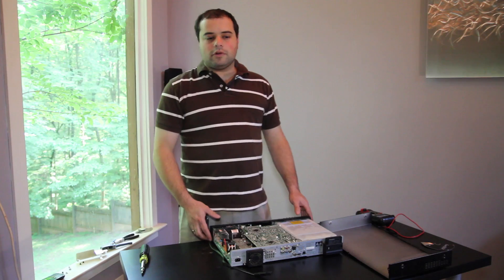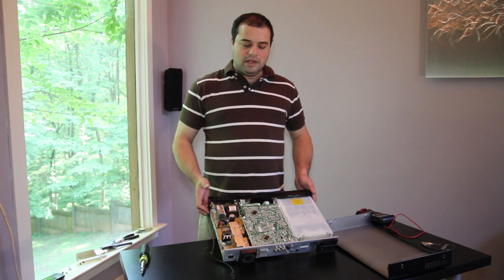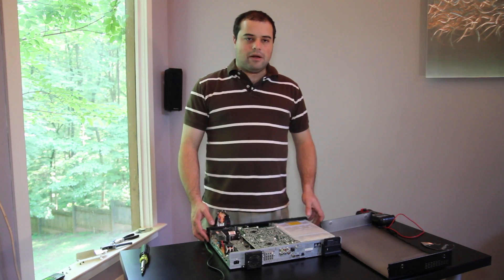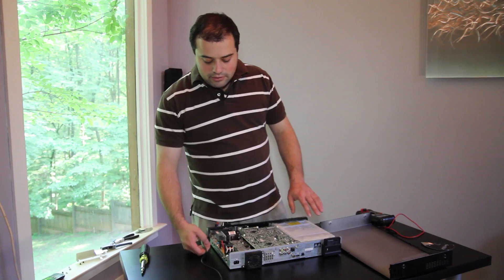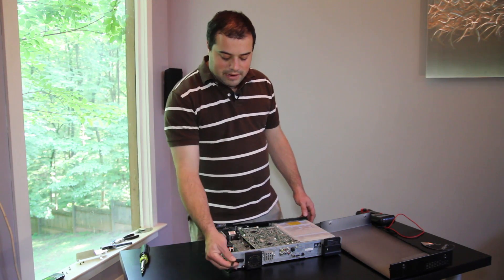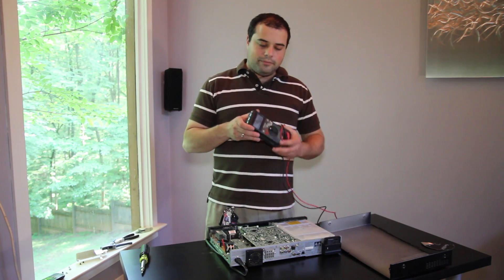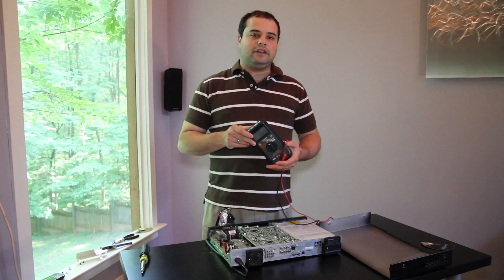One of the more common parts to go wrong inside the AV receiver is at the power input, right near the back in most cases, where the main AC or electrical power feeds into the system. We've started without any power connected. I'm going to plug in the power cord into the back, and then I'm going to take out our voltmeter and use it to check a couple of points near the cord to see if we have any electricity coming out.